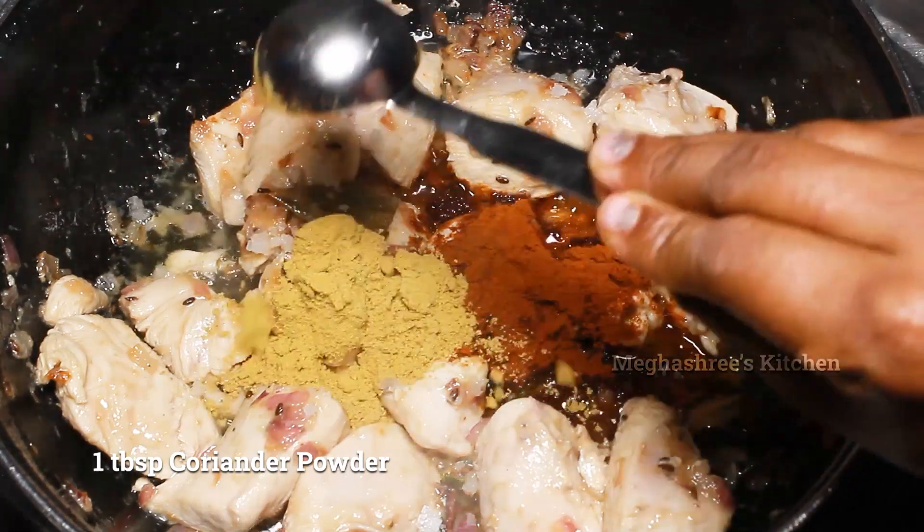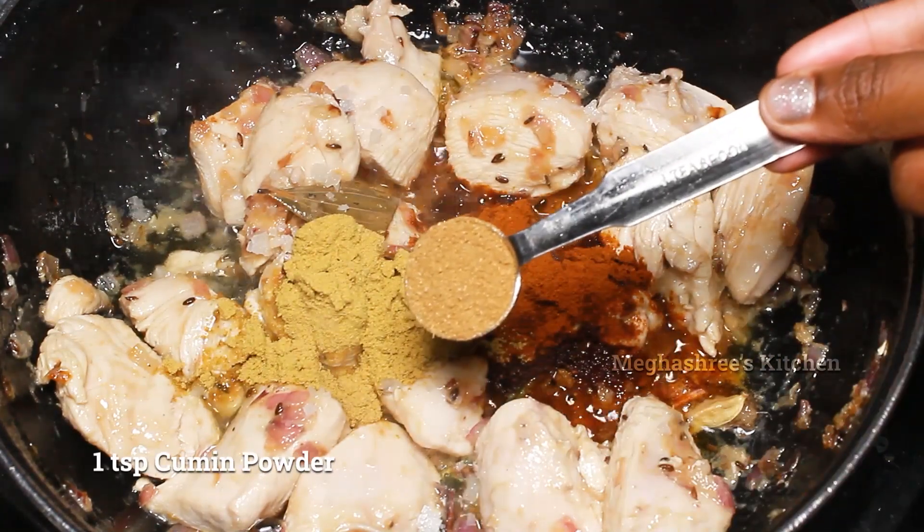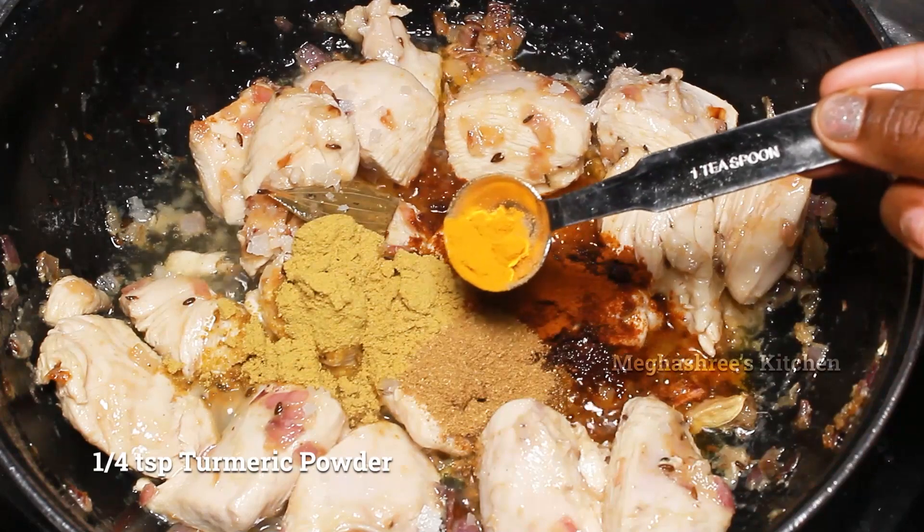Add 1 tbsp dhania powder, 1 tsp jirge powder, and 1 tsp of spice.